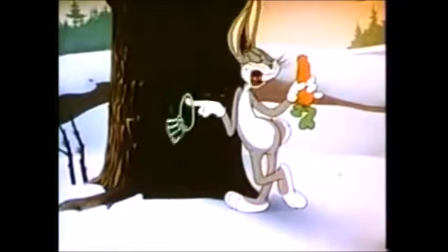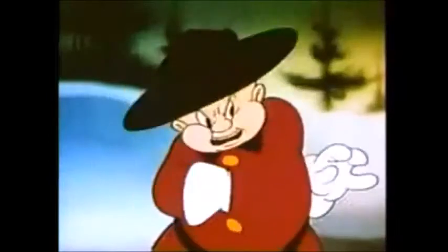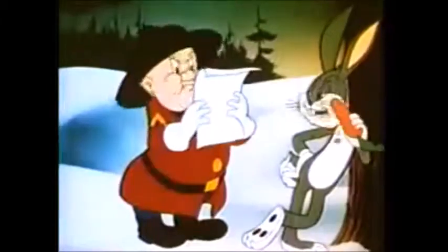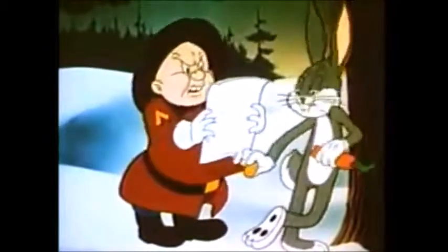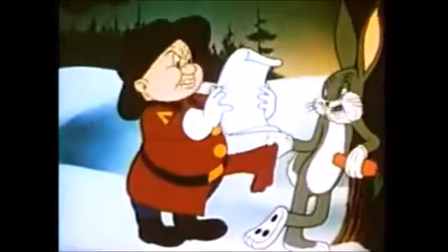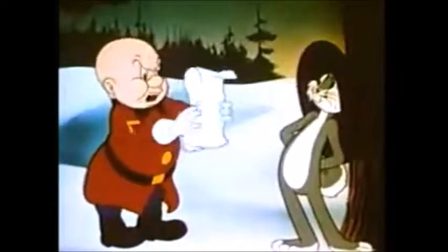I can't imagine Bugs Bunny being arrested for something. What do you suppose he did? Listen to this — resisting an officer, assault and battery, trespassing, disturbing the peace, miscellaneous misdemeanors, public nuisance, traffic violations, going through a boulevard stop, jaywalking, triple parking, conduct unbecoming to a wabbit, and violating traffic regulations.